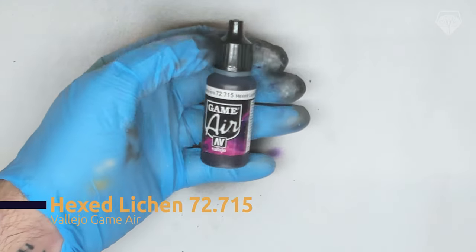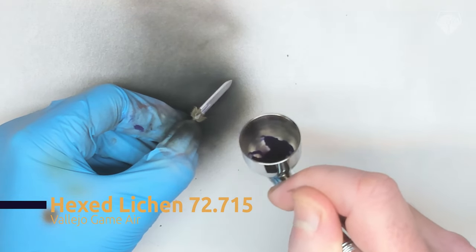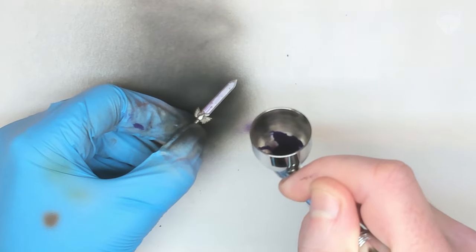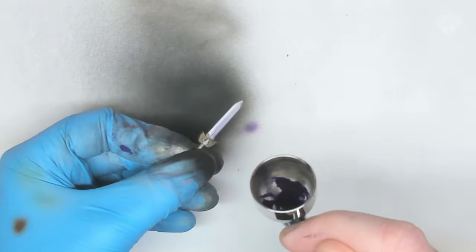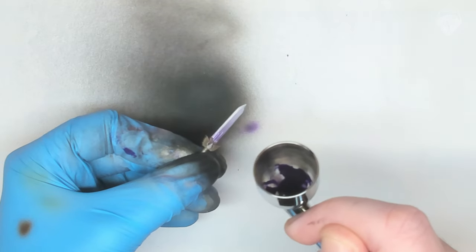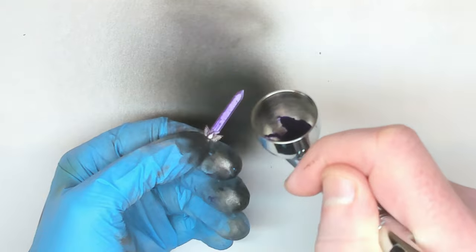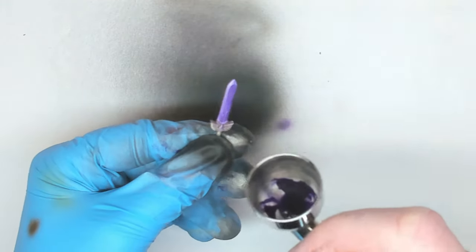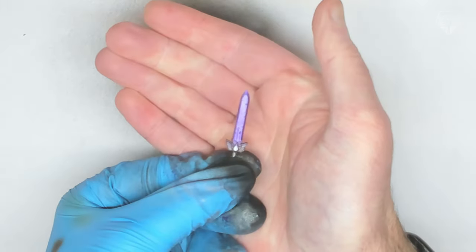Airbrush time. First color used is a dark purple. Lay down thin coats here — what you don't want to do is reach full opacity. We want some of that really bright silver to be shining through; that's the entire base of this, that's why we use it. Keep that paint finger nice and light, some nice thin coats. You want to reach about half opacity — don't go over the top. If you do, just go back a step, recover the silver, and start again.